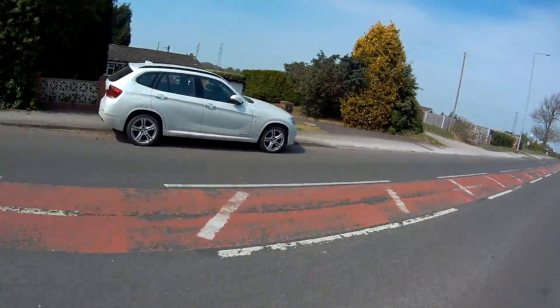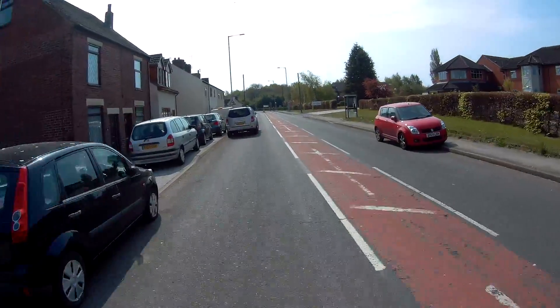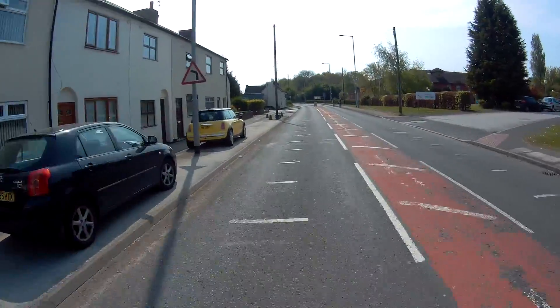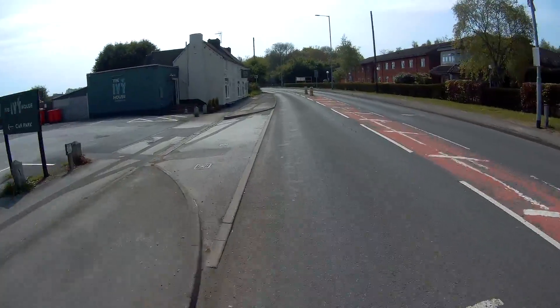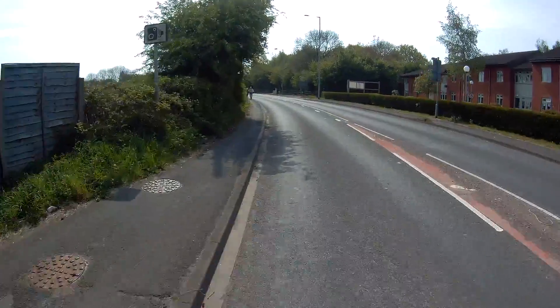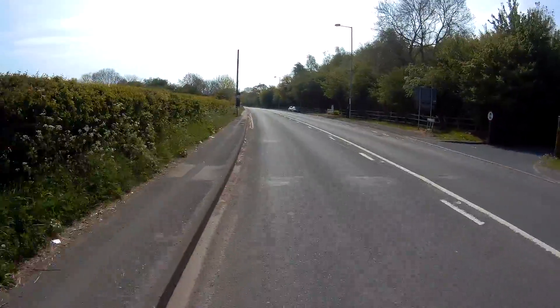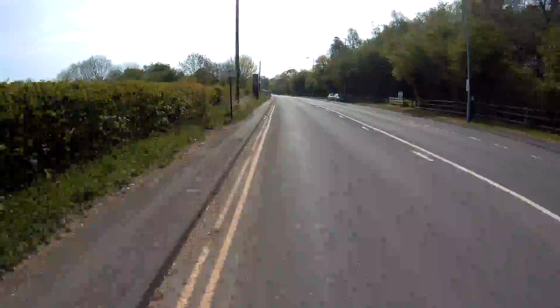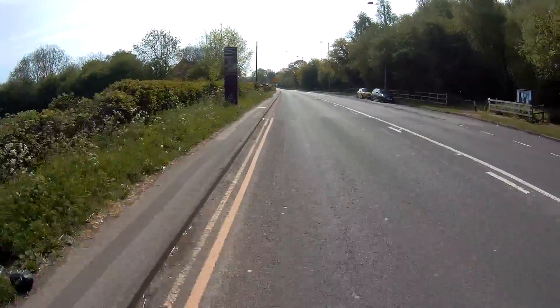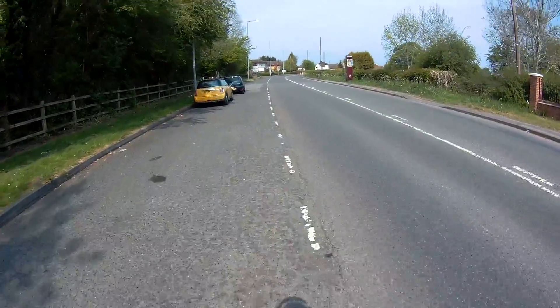I need to get back in the saddle. I went over and had a look at the bike the other day and was sort of heartbroken — it's just sitting there not doing anything, not being used at all. It's just soul-destroying to be honest.